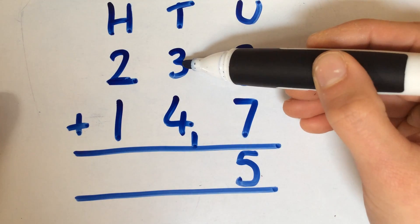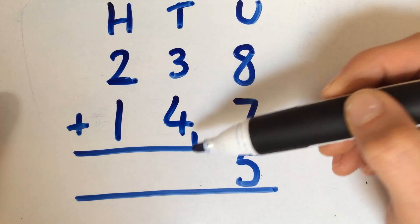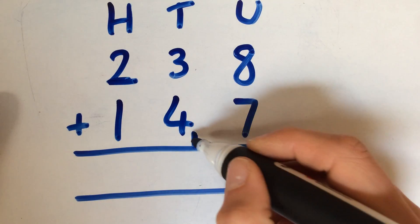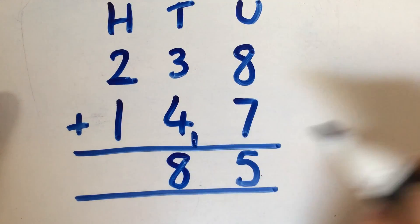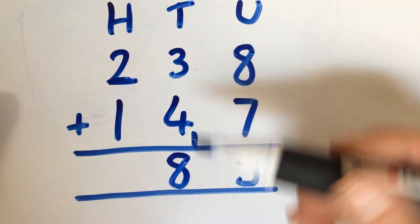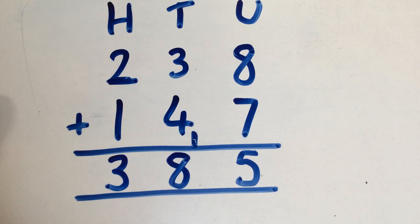And again, in this case, we've got 3 lots of 10, 4 lots of 10, and our extra 1 ten that we made with our units, which means that we've got 8 lots of 10 altogether. Then we've got 200 add 100, which gives us 300. So our answer is 385.